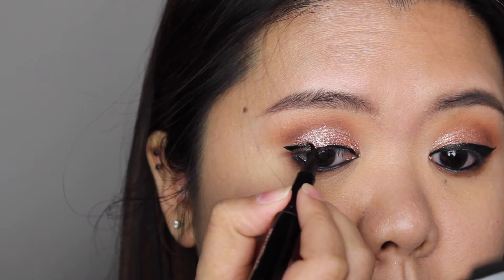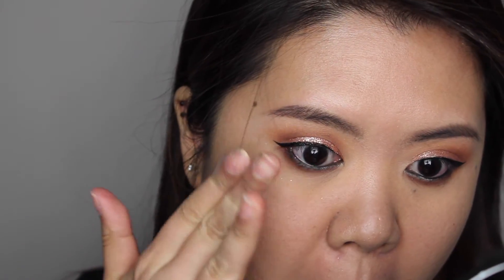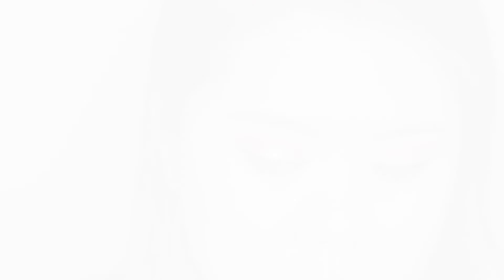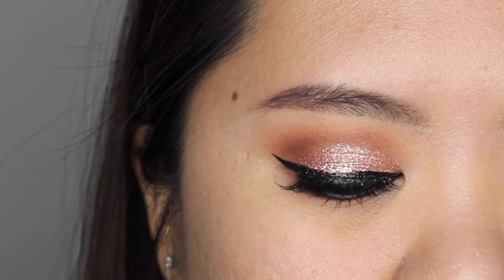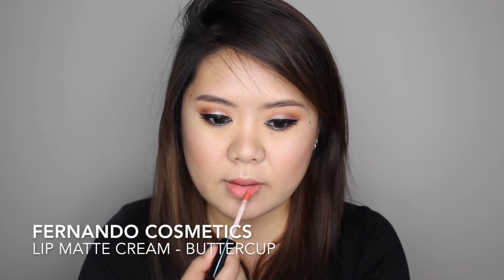If you find you get a lot of glitter fallout on your face, you can easily remove it using a q-tip — I'm using a double-sided tip to remove the fallout right here. To complete the eye makeup, I curl my eyelashes, apply mascara, and add falsies.